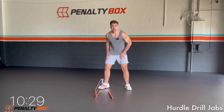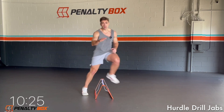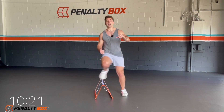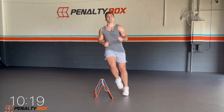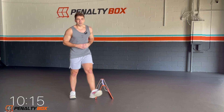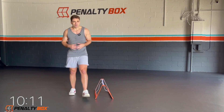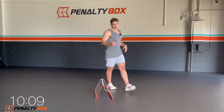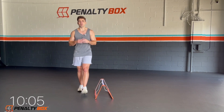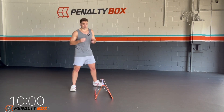Throw that penalty box into a hurdle again, we're going lateral hurdle drill, single arm punches. Let's go — we're jabbing forward. Keep that core tight, keep your chin up, keep your chest up. I want you guys to sprint here — this should be faster than you did the first time. Come on, breathing, in through the nose, out through the mouth. Five, four, three, two, and time.